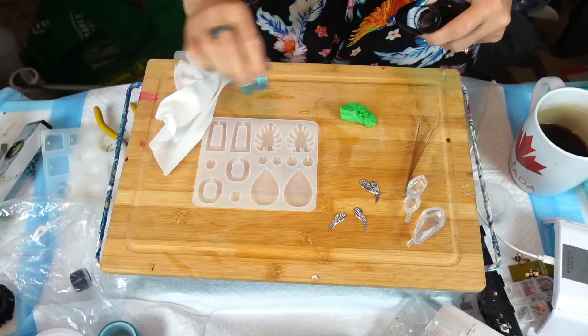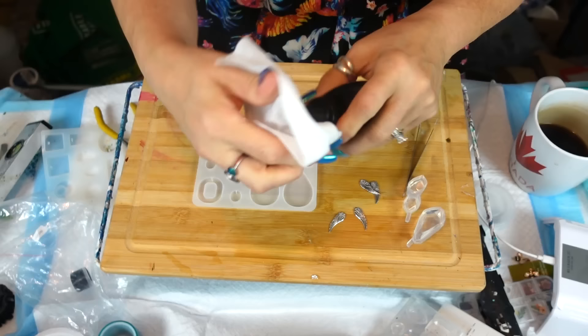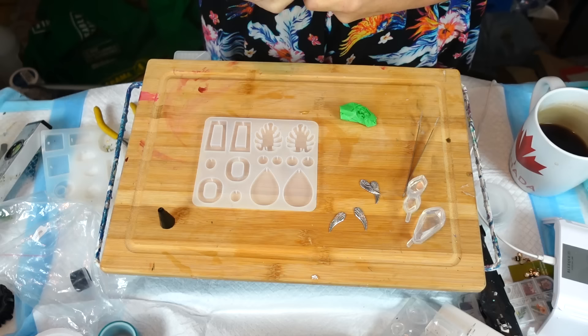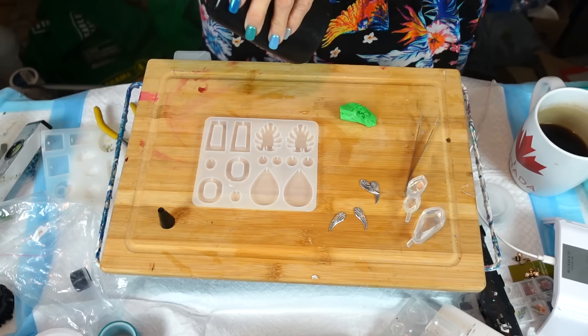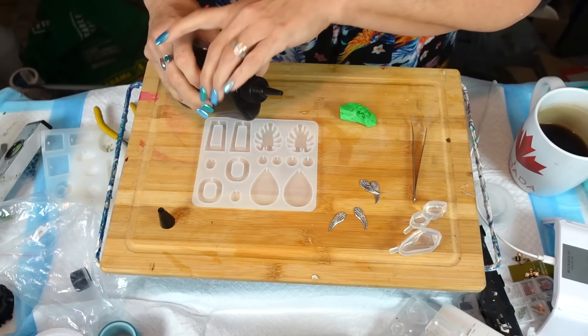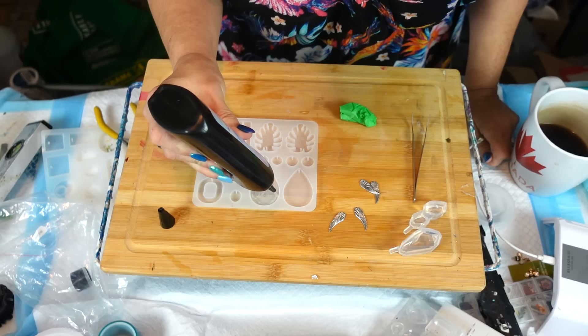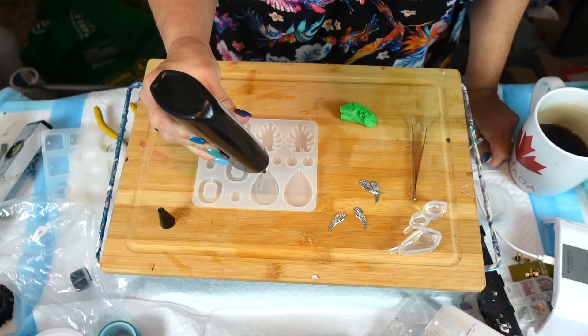I don't want to take the whole lid off. My hand is now wet — it was on there pretty good. It's good to clean everything as you use it instead of letting it build up and get sticky and gross. So what I'm going to do is put a layer down the bottom. I'm going to do this in two parts.